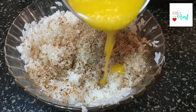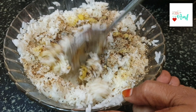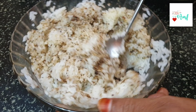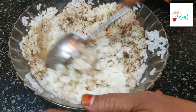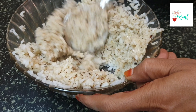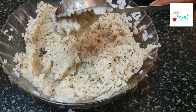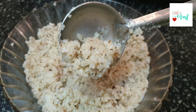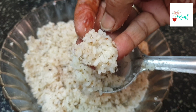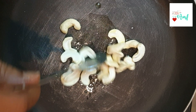I will add 40 grams to 200 grams. I will add 30 grams of this powder. I will add 30 grams to this.